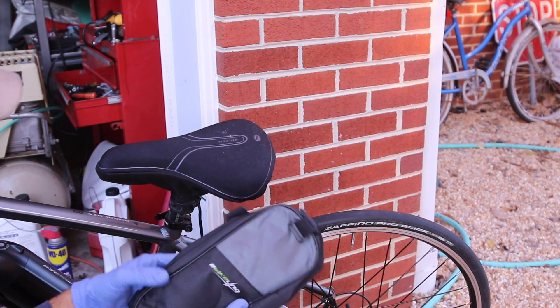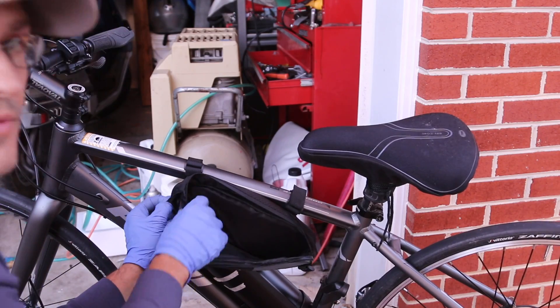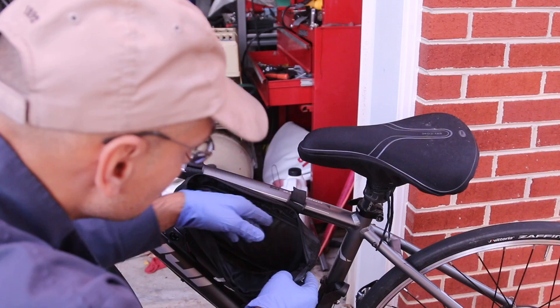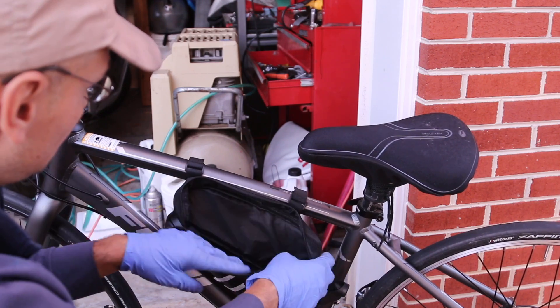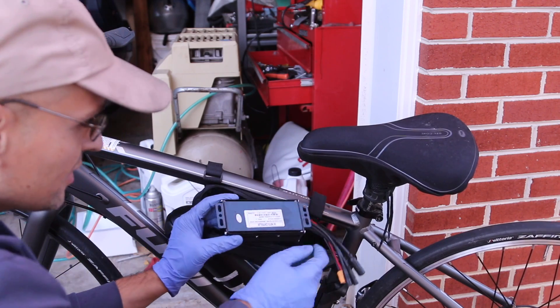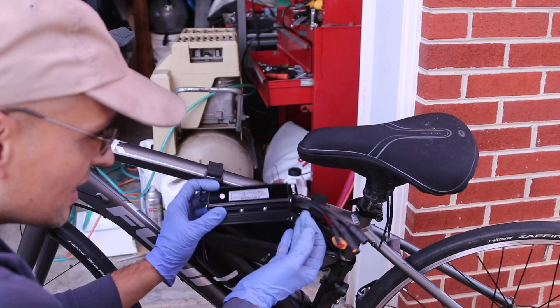Do you remember this bag? I believe this is where the controller is going to live. It is part of the controller system because there are a couple of holes here and another hole where you can fit the wires. The controller will go here. There are also bolts so we can attach it somewhere.